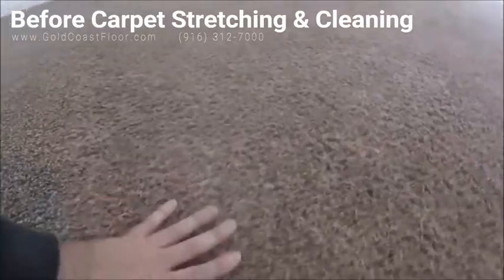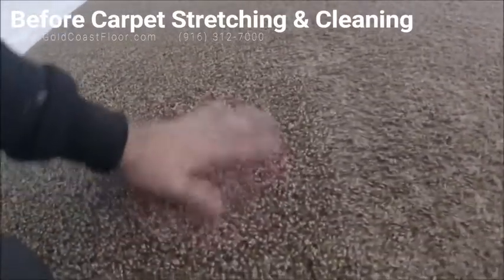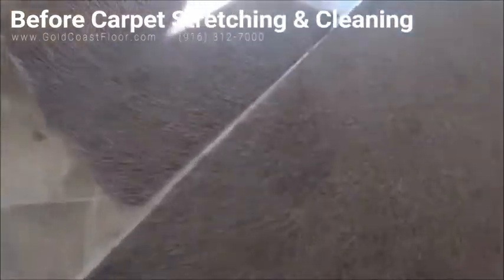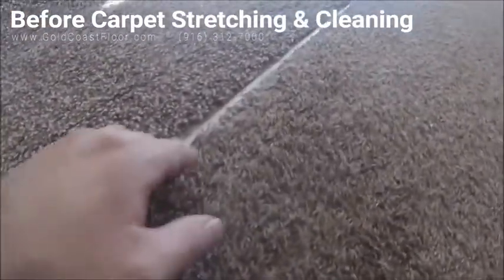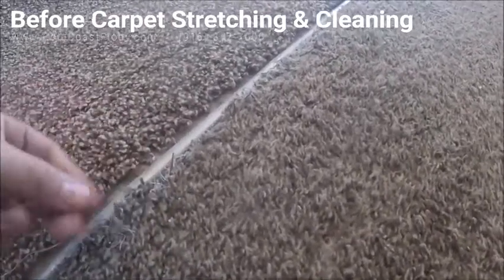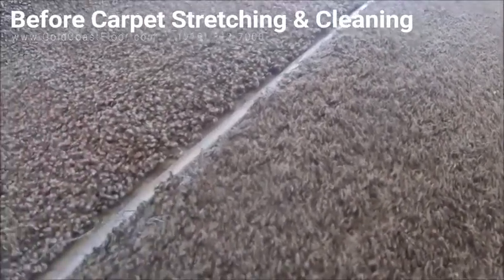This carpet is probably the cheapest you could get. I get it for about 50 cents a square foot, which is $4.50 a yard — crazy cheap. But it's cheap for a reason, and if you take a look at this, these are the repairs we're doing.